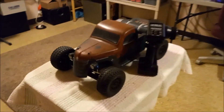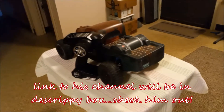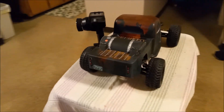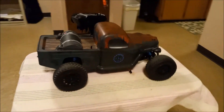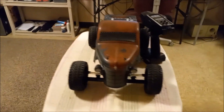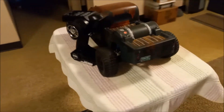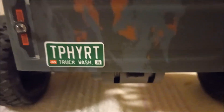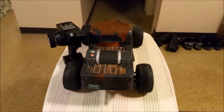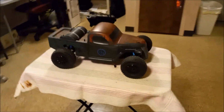Hey guys, Birdman316 here. This one goes out to R.C. Duke. Me and Duke did a deal — he ended up with a Team X and some money, and I ended up with this. This is the Team Associated — we'll say the rat rod, swamp rat, whatever it's called. Let's take a look at the back. The back will tell us what it is. Okay — Trophy Rat. I knew it was some kind of rat.